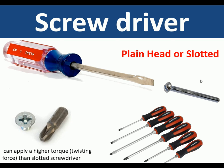Screwdrivers come in a slotted or plain head and are also available in a Posidrive head. The Posidrive head can apply a higher torque or twisting force than a slotted screwdriver.